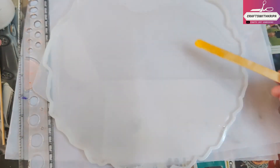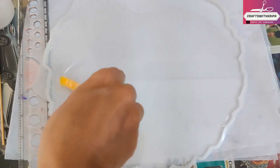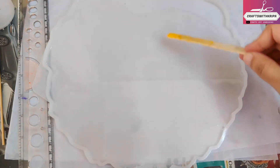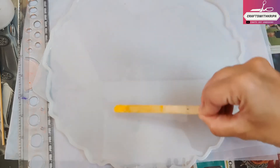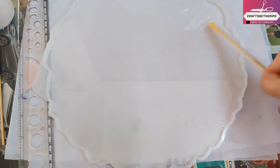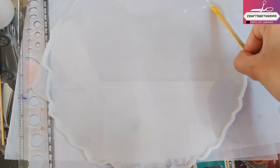A few more points before I move on to the main design. I'm doing this work in a different location than usual, and here the weather is actually hot and humid, which affects your resin — the mix is actually curing much faster than usual.